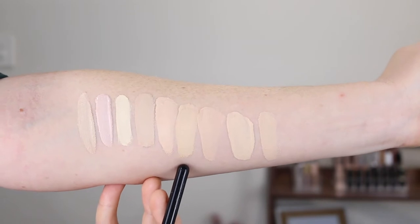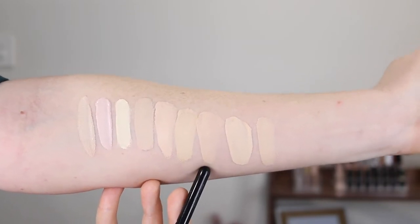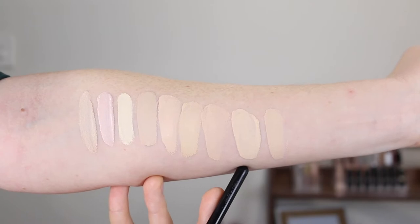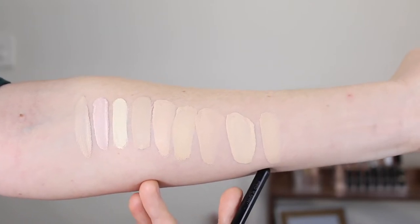For comparison, here is the Maybelline Superstay in shade 110 Porcelain, the L'Oreal True Match Foundation in 0.5N Porcelain, the Maybelline Fit Me Matte in 110, and the MAC Studio Fix in NW10. I'm going to use a green primer today because my skin is really red and I still want nice coverage, so I'm going in with my L'Oreal Infallible Anti-Redness Primer.